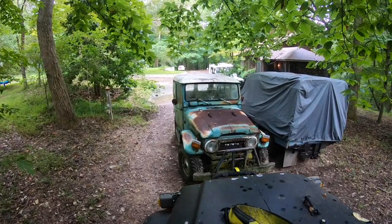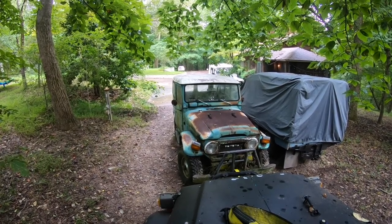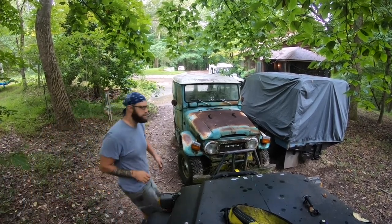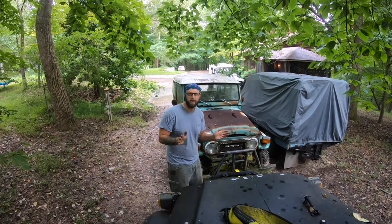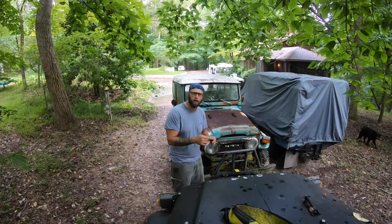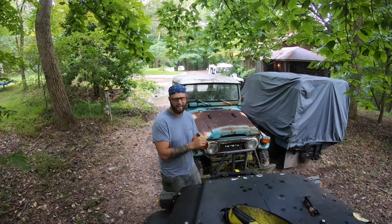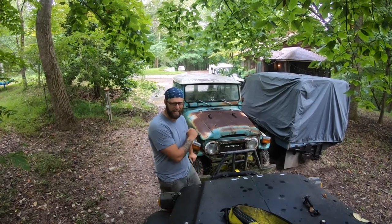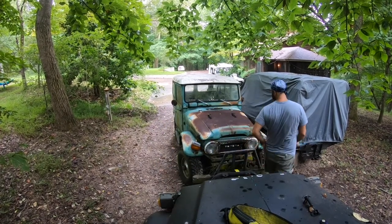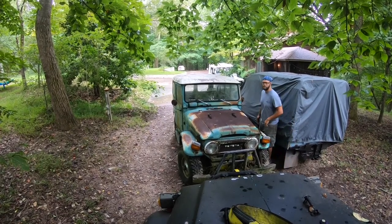Hey, it's rolling! So if you saw me put it in first and then four low and then bump forward, that's because I drive a Defender where the shift pattern is completely different and I do that quite often. I guess that's me saying I'm dumb. But heavy duty bumpers - we're good.